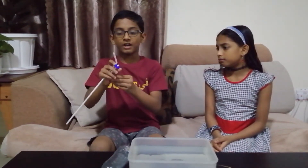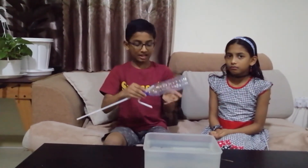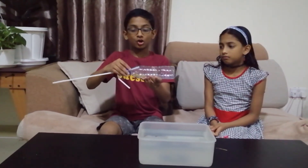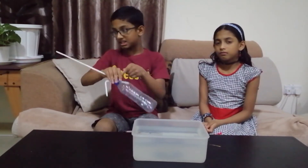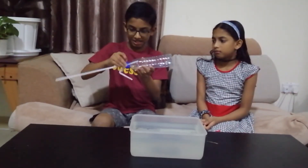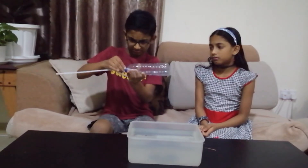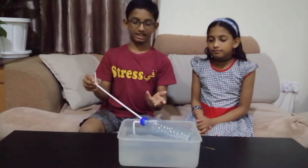Unfold the bending like this. We unfold it like that because as we blow out the air, the water gets inside the bottle. As the water level rises it will get into the straw, so to prevent that we are putting it up. Now let's close the bottle cap.